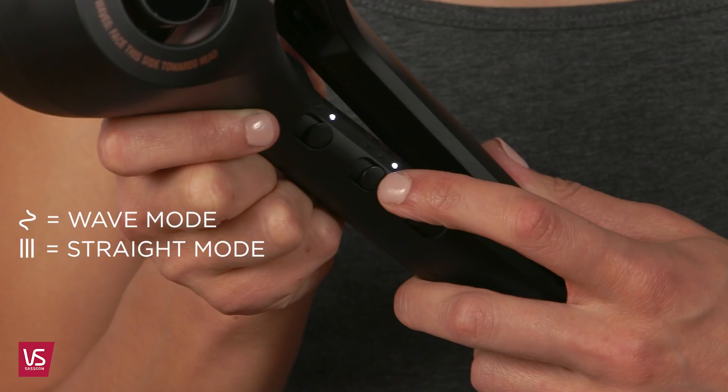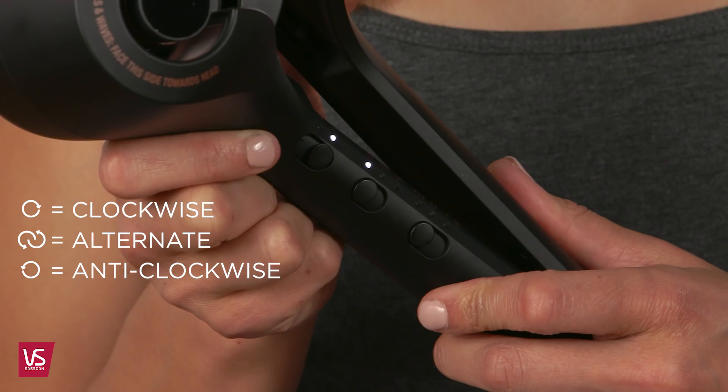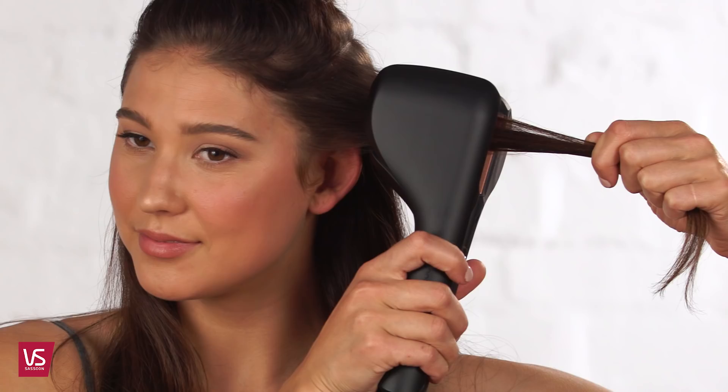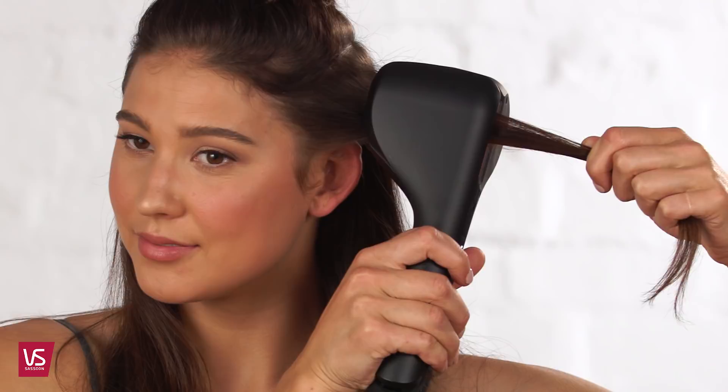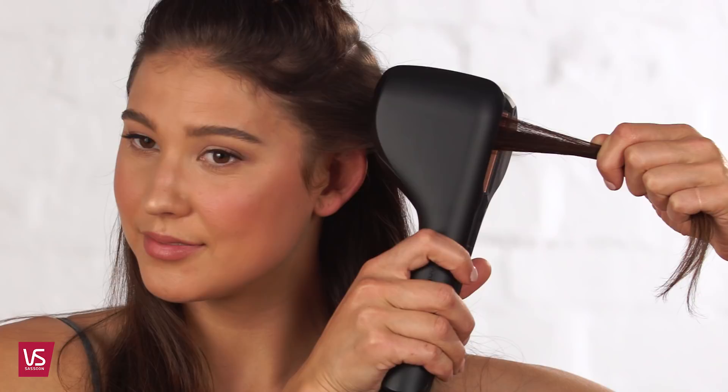Take sections along the way, no larger than 3cm. Insert the styler into the top of the hair section with the open part of the styler facing towards the head. The hair section must go all the way through and out the other side. Close the handle and let the hair be drawn into the chamber. Keep it in position and continue to hold it — you will hear beeps.